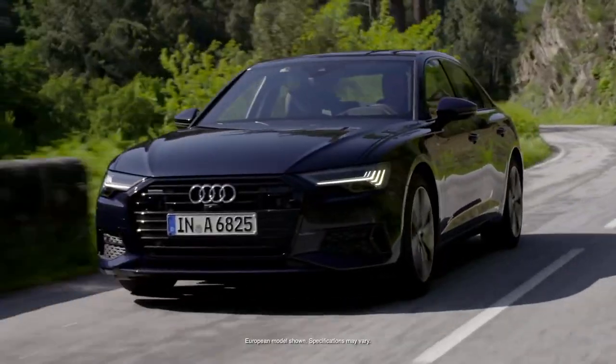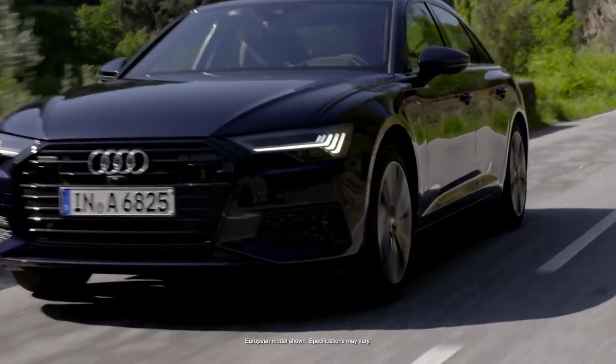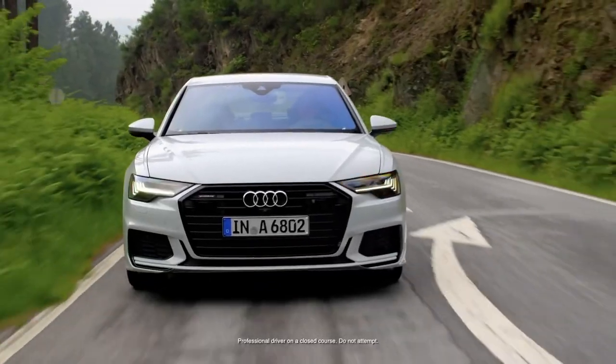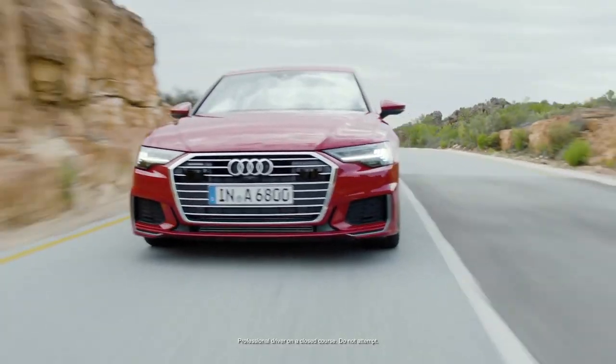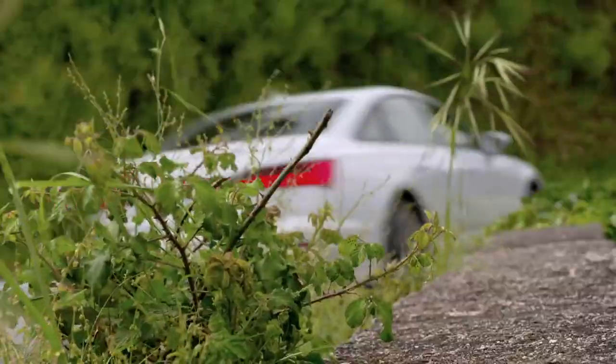It was a big theme to make a modern, timeless, quadro-muscled sculpture. We wanted to do the most sporty A6 ever done. You should really see that it's an Audi, but every new car of ours has a different way of speaking that language.